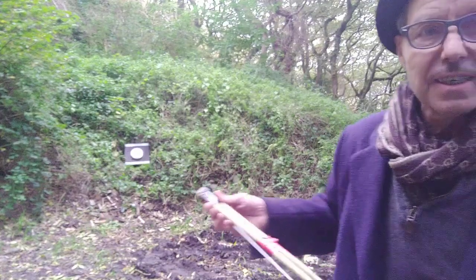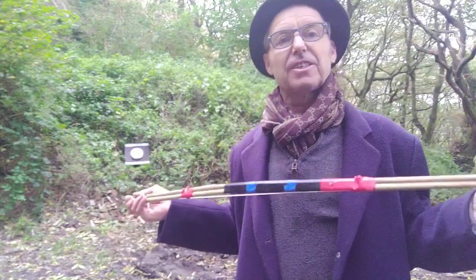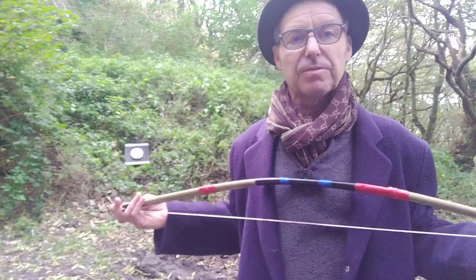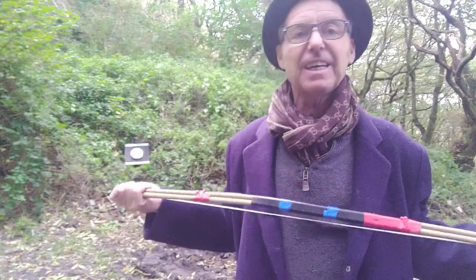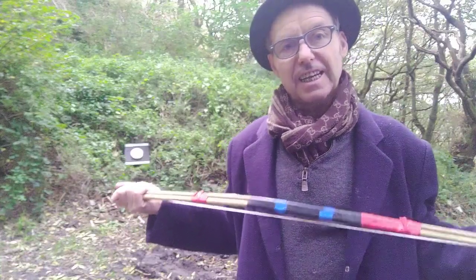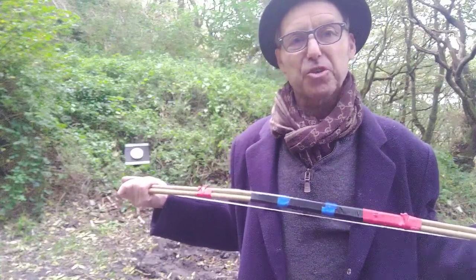Good morning. My introduction into archery was via this beast. It's a 1960s English council house shortbow.